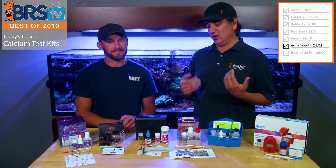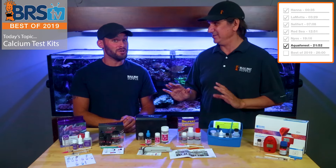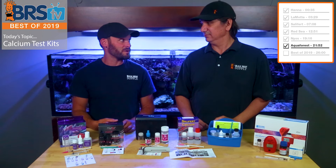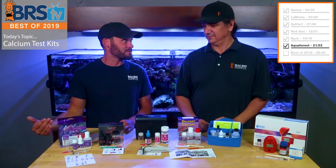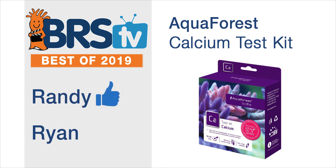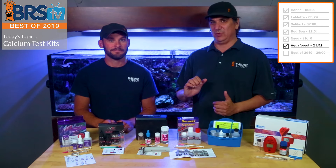The only one that was better in consistency was Red Sea at within 10 parts per million. This one at 50 parts per million difference in consistency was second. For me, the price is right on this one — at $17.99 you get about 55 to 65 tests out of the Aqua Forest, which makes it 30 cents a test. I'm giving this one thumb. If I could do it again, I might even give it two — but I'm suspicious about the endpoint, and I wish the sample size was a little bigger to make it more accurate.